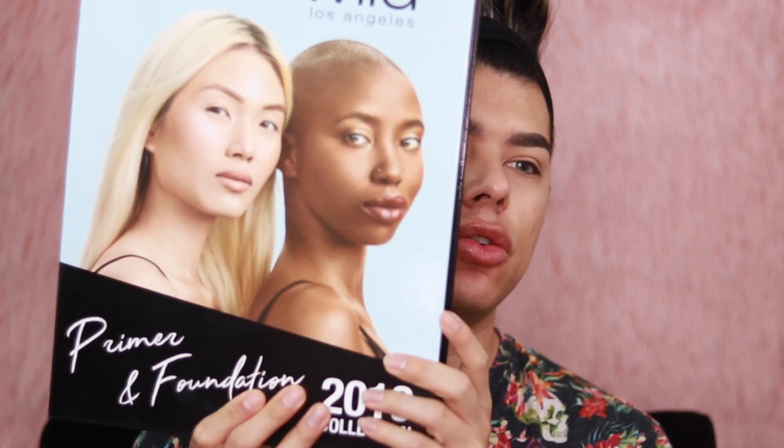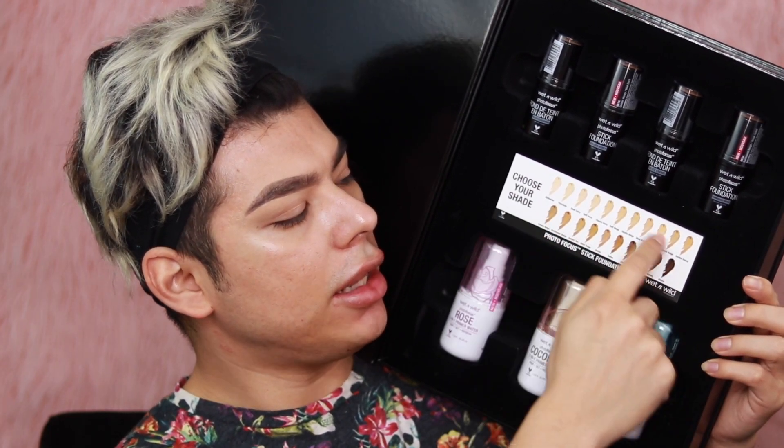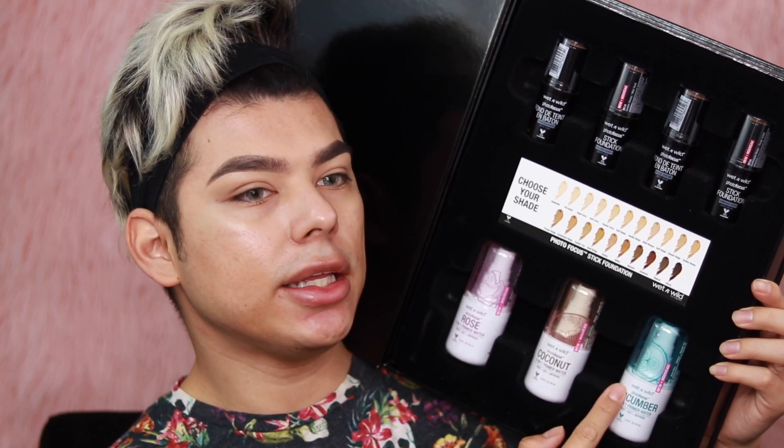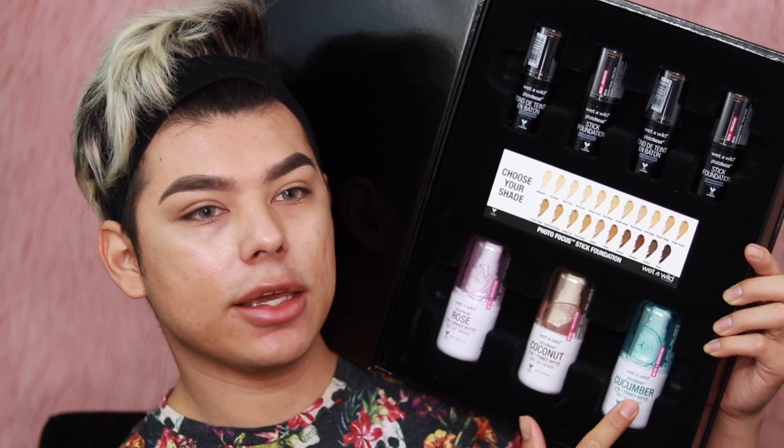To start off this demo portion, the first box is the Wet and Wild primer and foundation 2019 collection. The packaging looks like a giant book. Inside we get four foundations and three primer waters. I'm going to show you on camera — four foundations, a list of all the foundation shades, and then three primer waters. The primer waters come in rose, coconut, and cucumber.